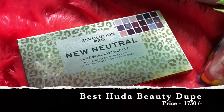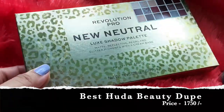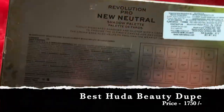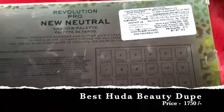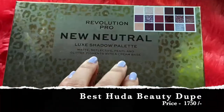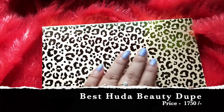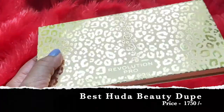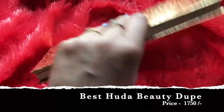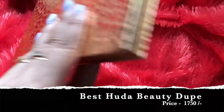Let me first show you the packaging. This is how it looks — it comes in a box with a leopard print and a classic gold color. On the back you can see the shade name, number, expiry date, and price. This is how the actual palette looks — I absolutely love it, it's really classy with the leopard print. The back of the palette is just the same as the cover.